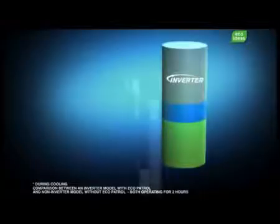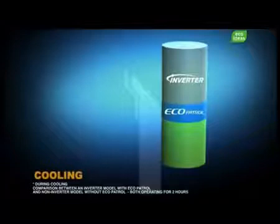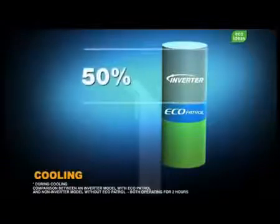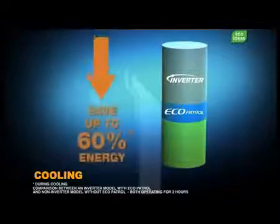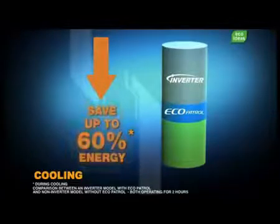In fact, an intelligent inverter air conditioner already saves you 50% in energy. Ecopatrol adds a further 10% to save you a maximum of 60%.